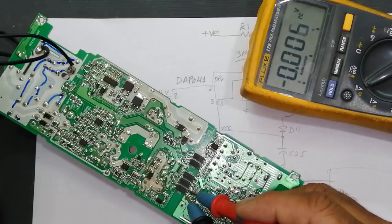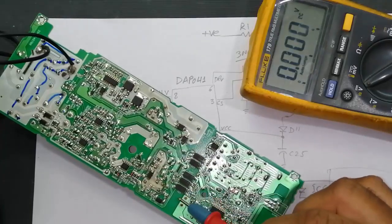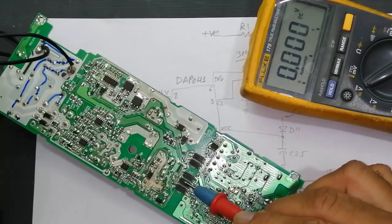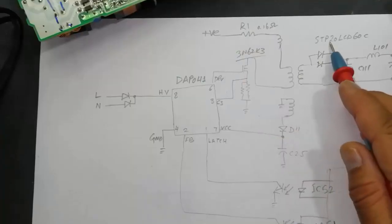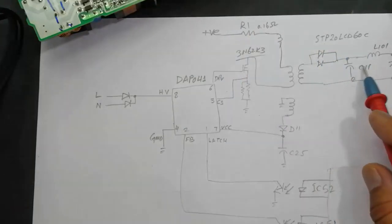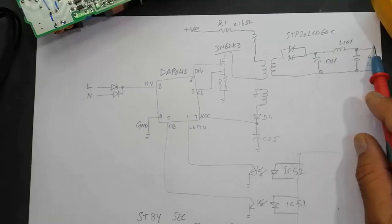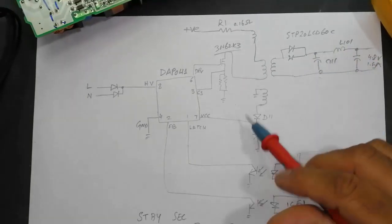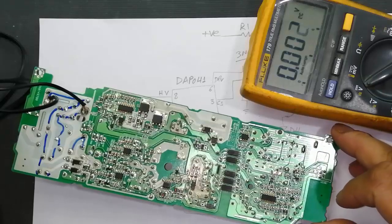There are two optocouplers for the standby power supply: one for protection and one for feedback. In the secondary section we have the STP-20LCD-60 rectifier, a capacitor, an inductor, and another capacitor forming the output rectifier circuit. This completes the standby section.